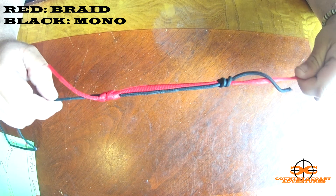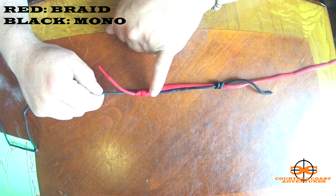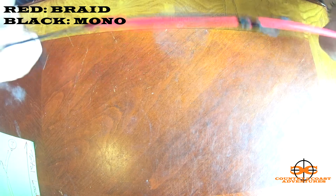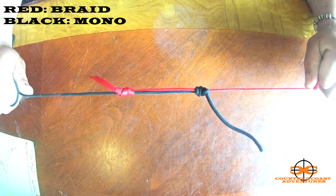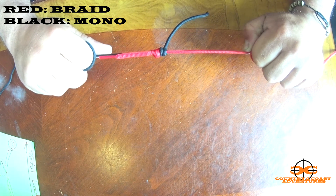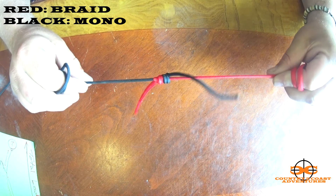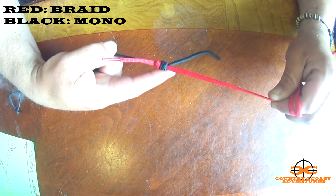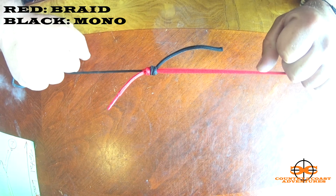This bigger shoelace material is a bit awkward, but it's good for demonstration purposes. After this you want to wet everything — use saliva — so you don't fray or cause friction to the line and weaken it. Then grab each of the main lines, not the tag ends, and pull. That sucker is going to start to come right together. Give it a good pull and that is your double uni, or uni-to-uni — however you say it. After that, just snip the tag ends off as close as you can get them. The knot slides great through the guides and it's a super strong knot.